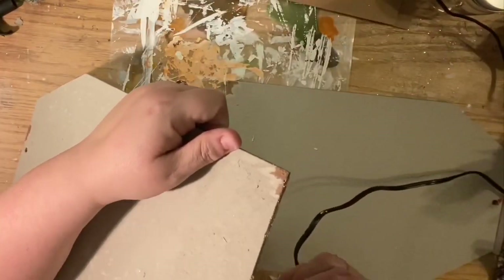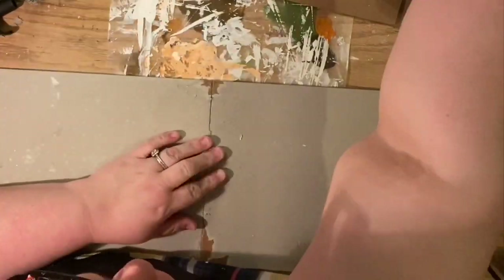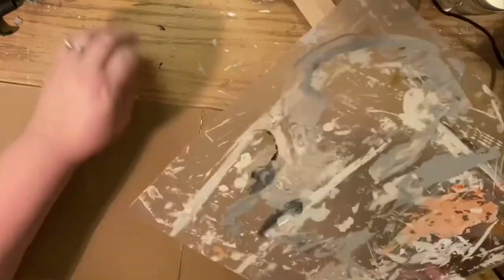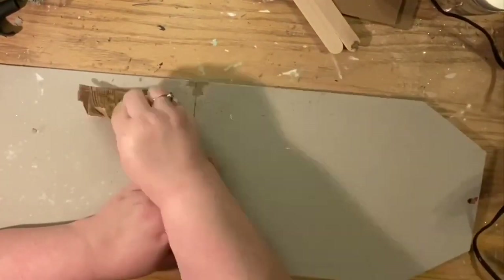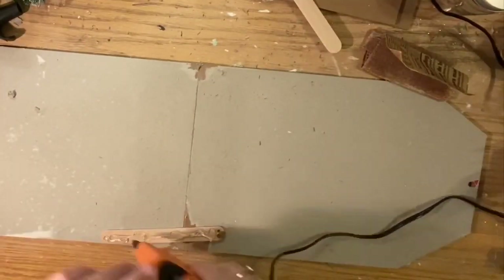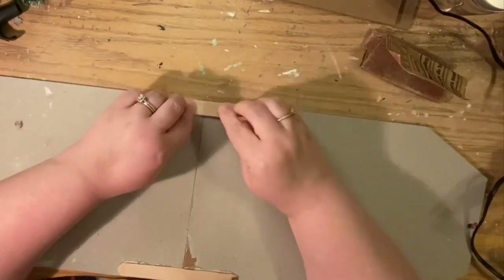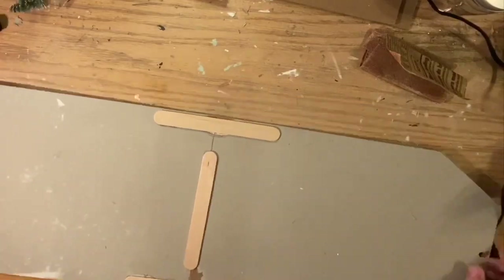You guys know I always use Gorilla hot glue sticks, but you can use whatever glue you think will hold. I did a small bead just on the edge before I pressed them together, made sure they're lined up, and I did it on a cutting mat because I wanted to be able to peel it off.